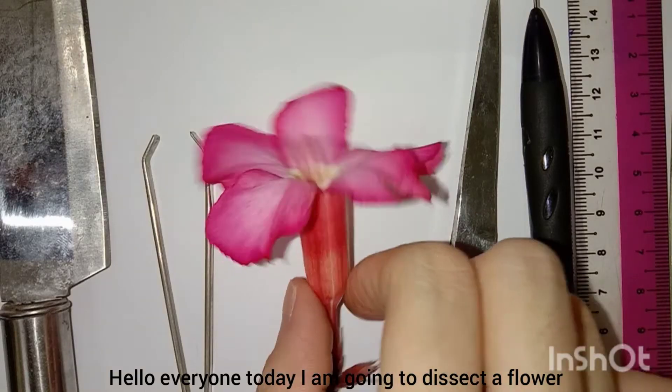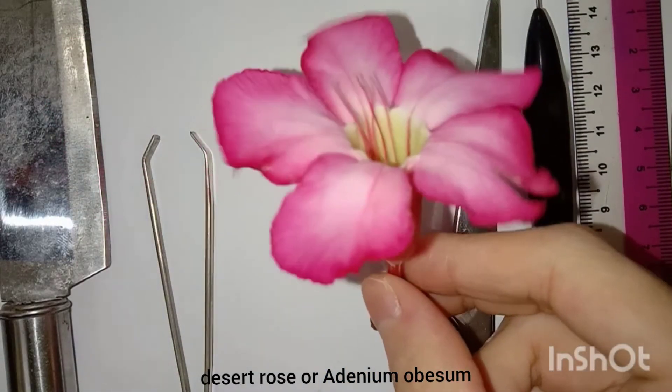Hello everyone, today I am going to dye cellar flower, desert rose or Edenian obeisance.